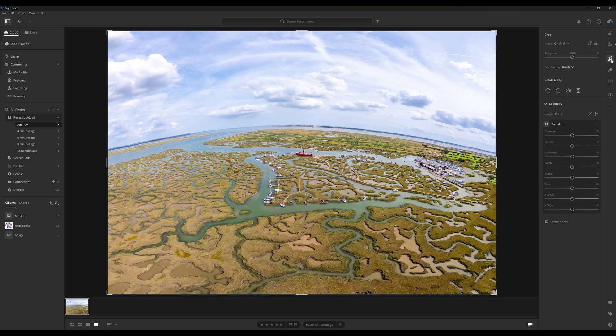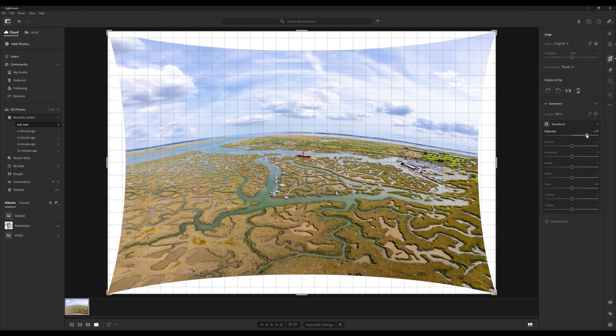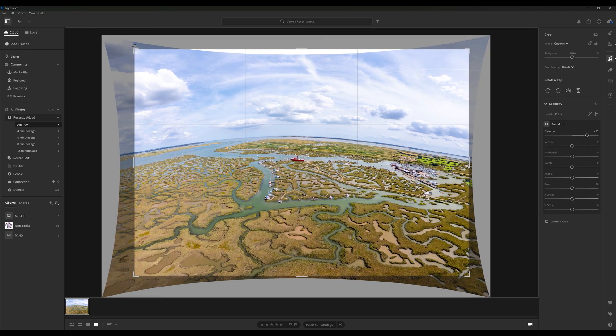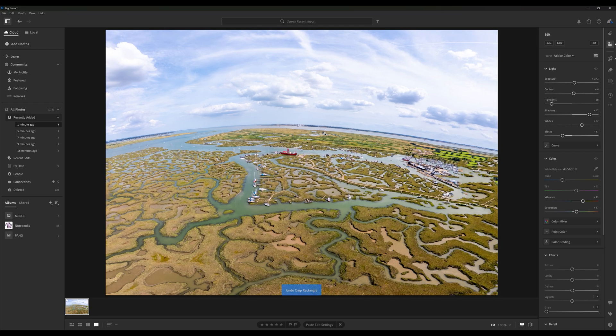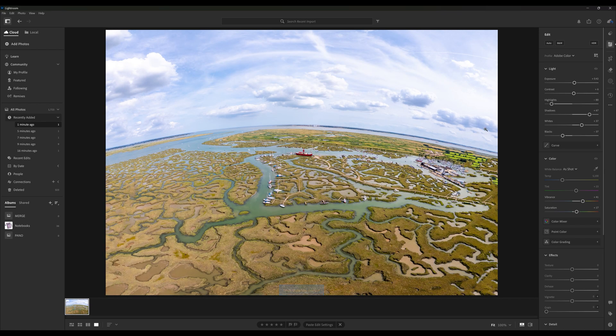Under the crop option, it is possible to flatten the horizon somewhat using the distortion tool. Then crop the image to suit. Always worth trying different angles to see what you prefer. Here is a close up of both versions.